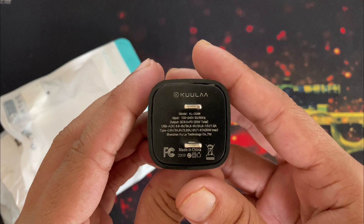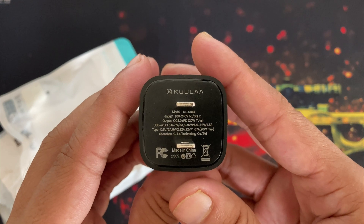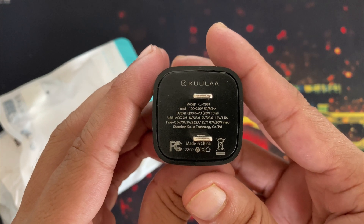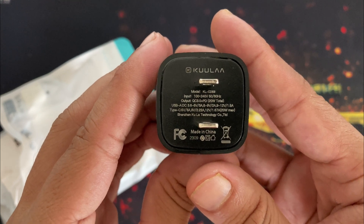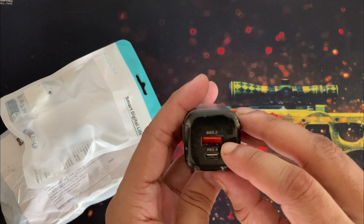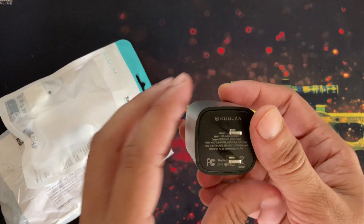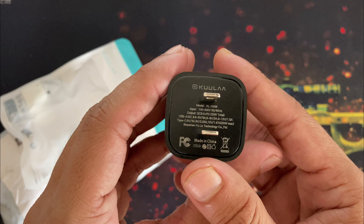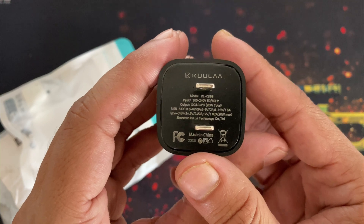Let's check the writing on the charger. The model number is written as KLCD59. It can output Qualcomm QC 3.0 and PD — Power Delivery. For USB-A it can output up to 18W maximum. For the USB-C port, which is PD 3.0 supported, it can output up to 20W at 9V and 12V as well as 5V.